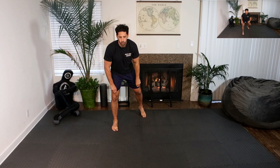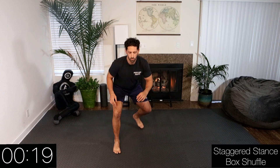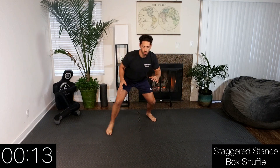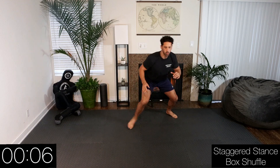First movement is going to be a staggered stance box shuffle, right leg forward. We're taking two steps forward, two steps to the side, two steps back, two steps back to the side, keeping our feet shoulder-width apart, never crossing our feet, in a nice low stance. Let's go — how many can we get in 20 seconds? And rest.